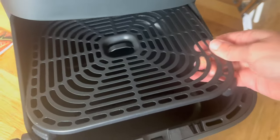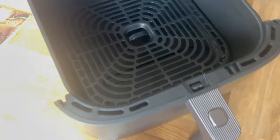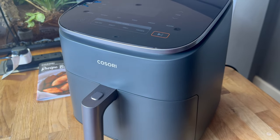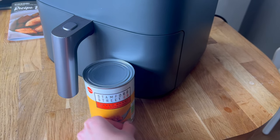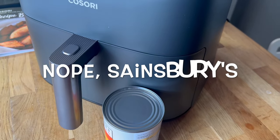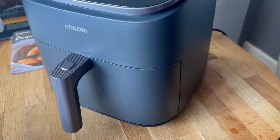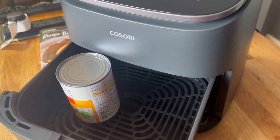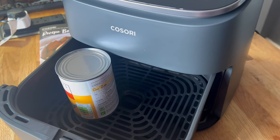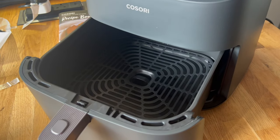That pops in there and makes sure that the back can get crispy as well. Just so you can get an idea of the size — this is a can of beans, an Aldi can of beans. I won't be cooking beans in the air fryer. It's quite tall, quite narrow. It's compact — but it won't quite fit the beans in. Do not put a tin of beans in your air fryer, folks — that's just so you get an idea of the size.